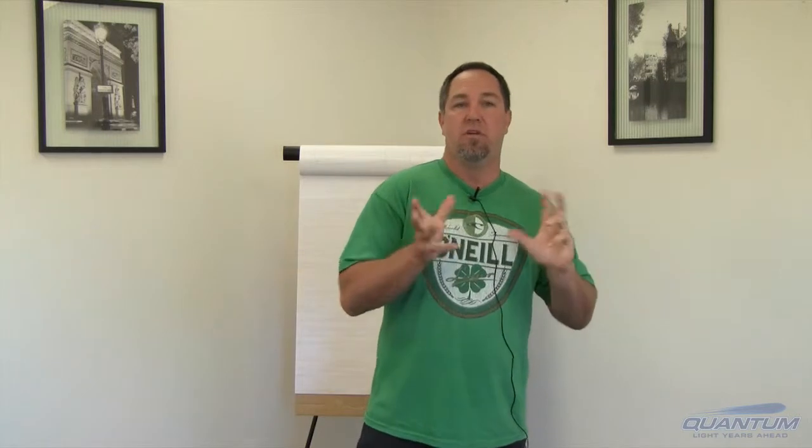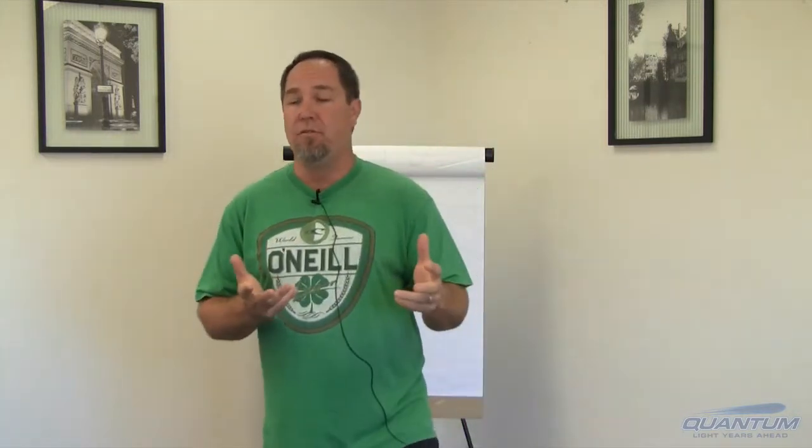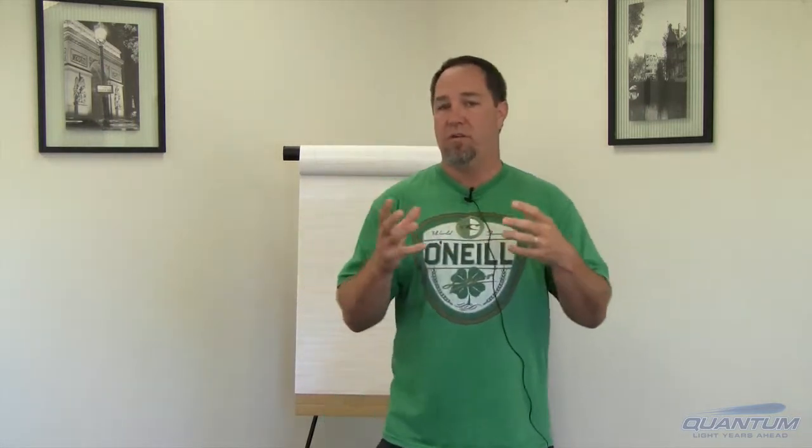Hey, this is Norm with Quantum Innovations and I want to talk to you a little bit about how an EB gun works. Those of you who understand how a cathode ray tube works, this is probably going to be a little bit redundant for you. What we're going to do is heat up some tungsten, and through thermionic emission we are going to emit electrons from that tungsten filament. We're going to form those into a beam and then bend that beam of electrons using magnetism and some electromagnets.